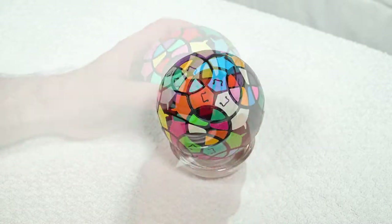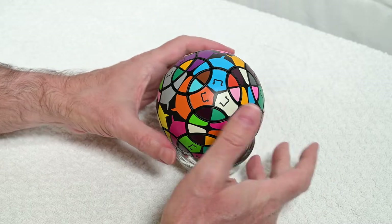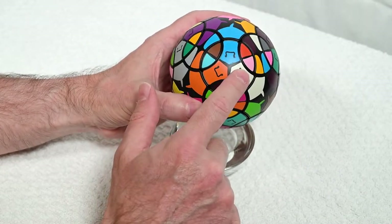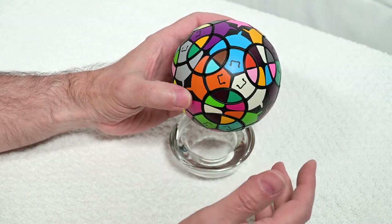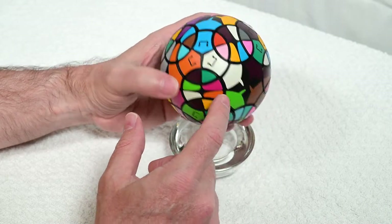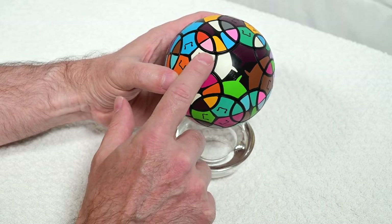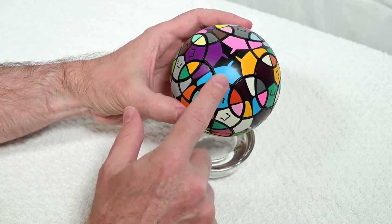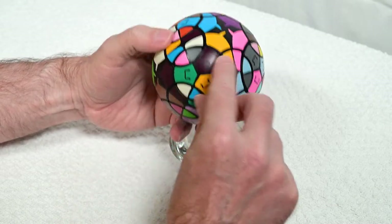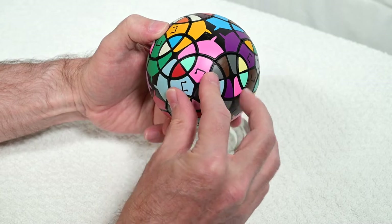With the Stingray puzzle scrambled, the first step I'm going to recommend is going around and straightening out all of these center pieces. The way we do that is to recognize that the octagonal faces don't turn, so that's what we can use to gauge whether things are lined up or not. This blue goes with that — good — this one has to turn and we'll just turn it until they match.